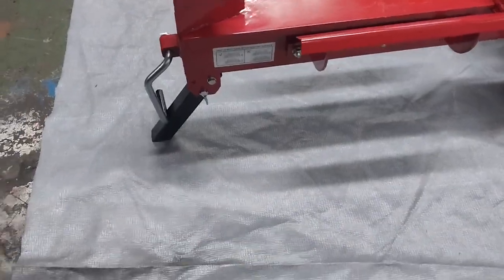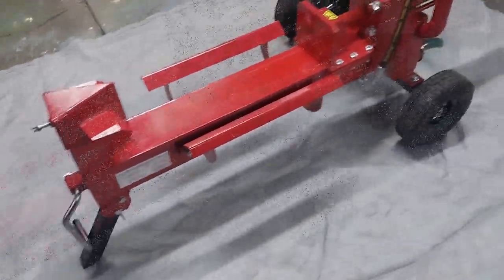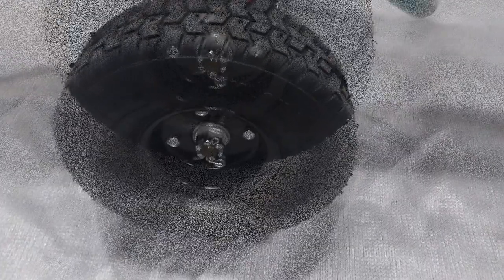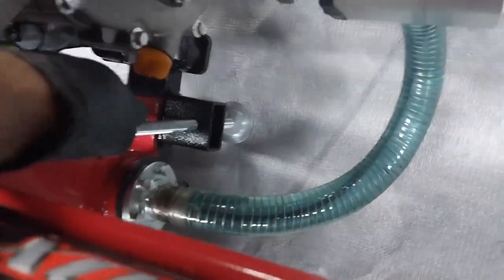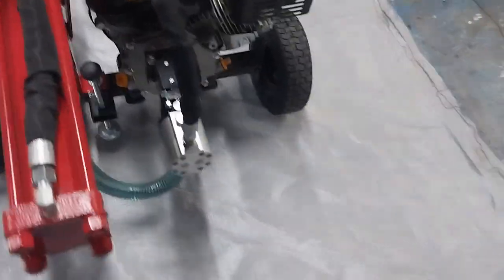There's a lift handle here so you can easily move it backwards and forwards. The support leg can fold up out of the way and you can tow it behind a tractor or quad bike — slowly, obviously. It has solid tires, not pneumatic, so they're puncture-proof, with twin ball bearings on each hub.